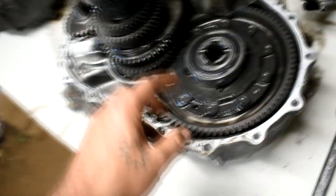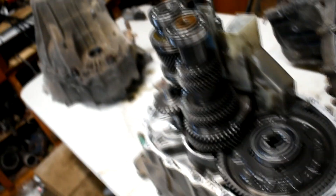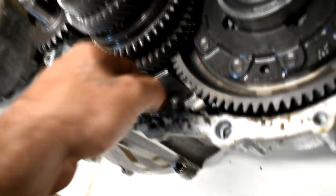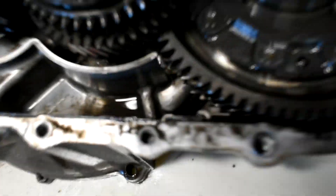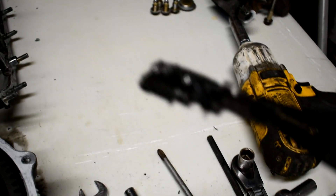Alright guys, I got the transmission apart — this is the one with the LSD. There's some material in there anyway. It's pretty simple pulling this apart — I think I went through the whole teardown process in part two or three of building this. We're gonna inspect this now, check out second gear and see how it looks. Let's check the magnet — I clean this magnet — oh my god, there's pieces on that magnet. Let me show you guys... okay focus on that.